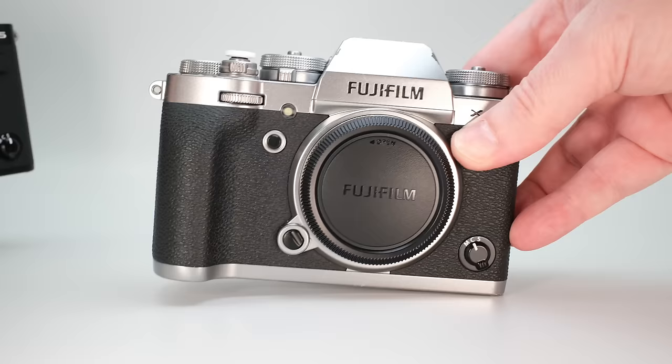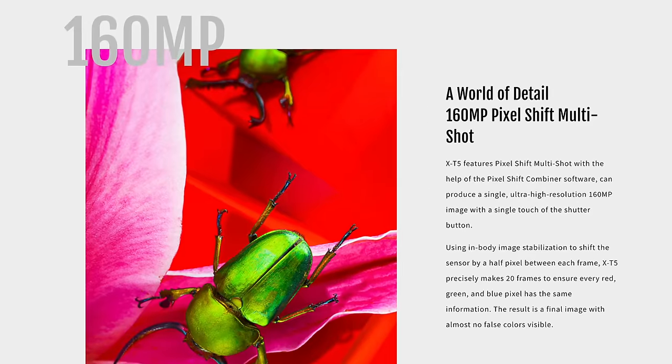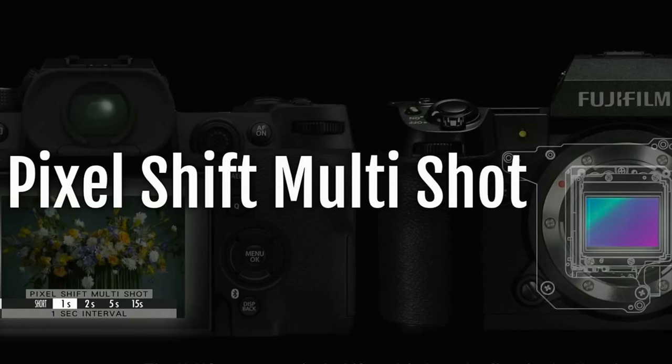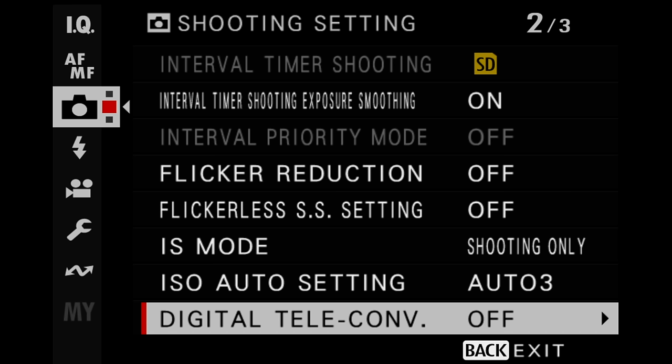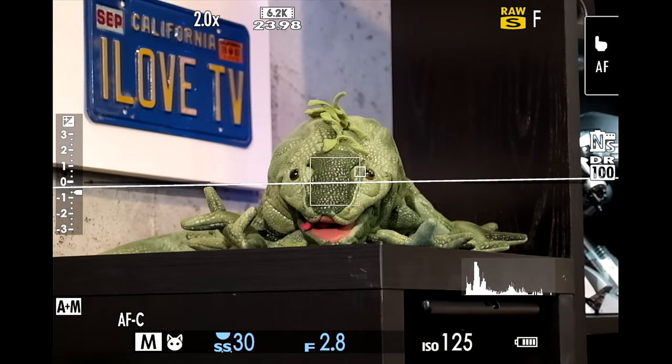There are many other features of the X-T5 I didn't have time to cover today, including 160 megapixel shift multi-shot, various bracketing and filter settings, and the digital teleconverter, which is a very cool feature that I'll cover in an upcoming video.